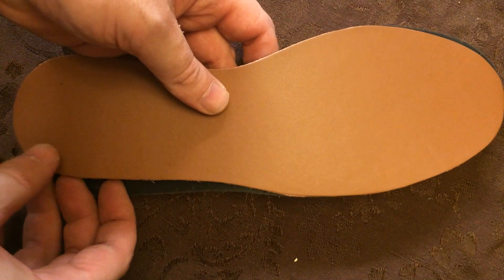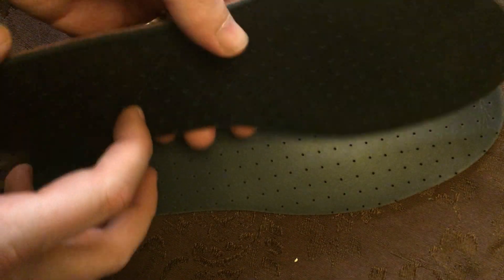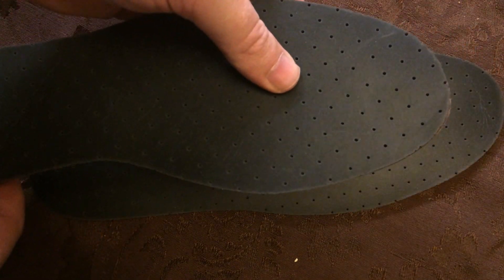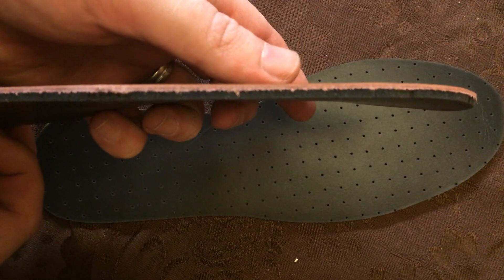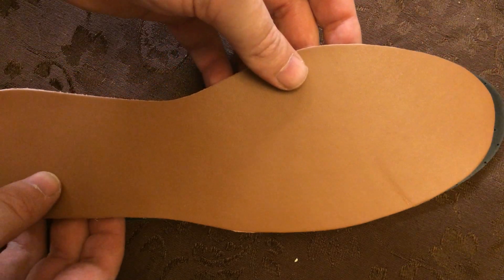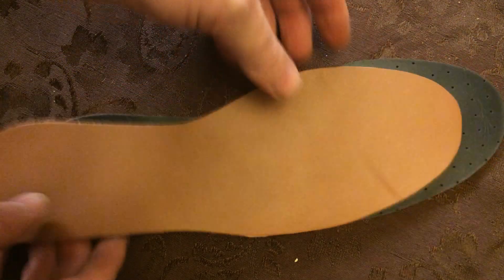They are handcrafted. You can see their leather here on top — they are foam on the bottom. They are assembled there. I'm gonna get them into a pair of shoes and I'll do another video.